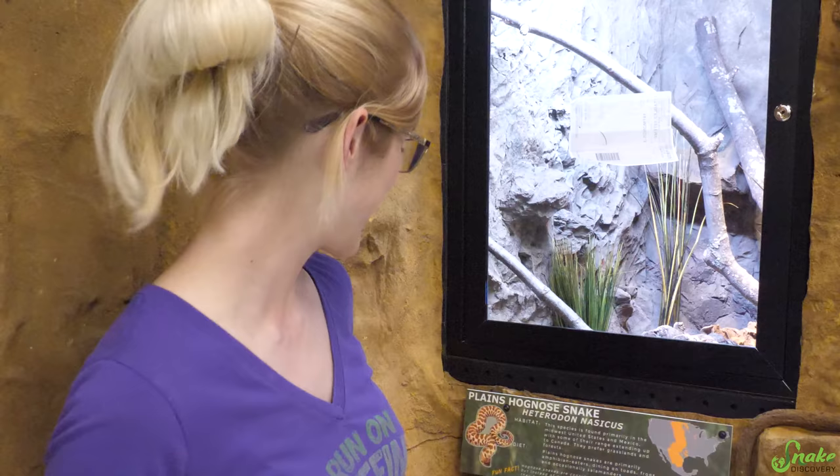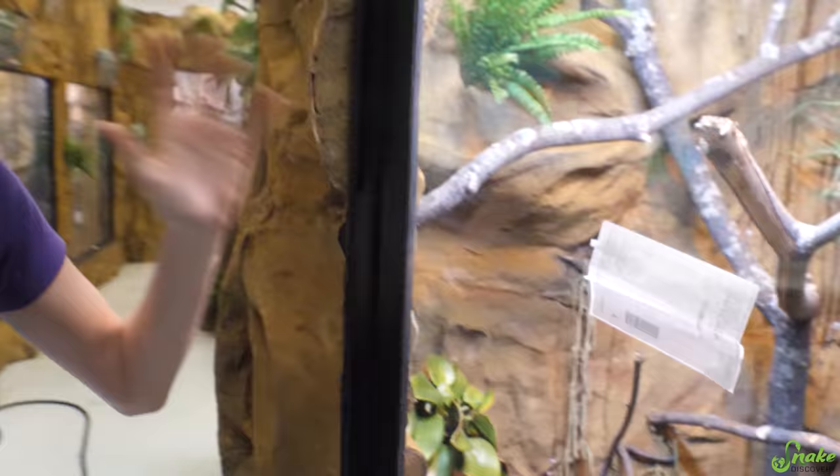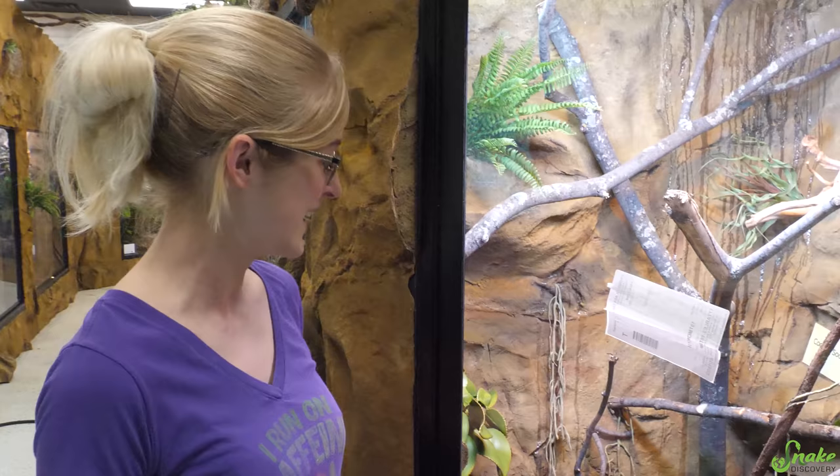The anaconda still needs a little work, but we're not worrying about that today. We are going to be moving in the last three snakes: the plains hognose snake, the eastern hognose snake, and the carpet python. I have been personally very excited to move in the carpet python because I can't wait to see how he uses this huge enclosure. If he just curls up in the bottom never to be seen, our backup is an emerald tree boa for this exhibit.